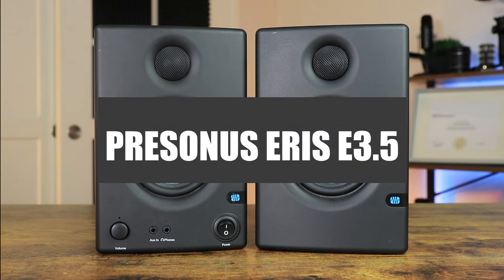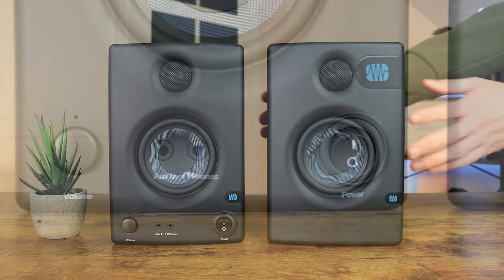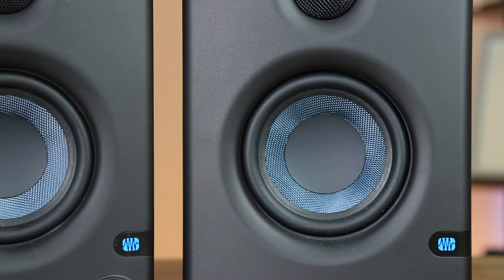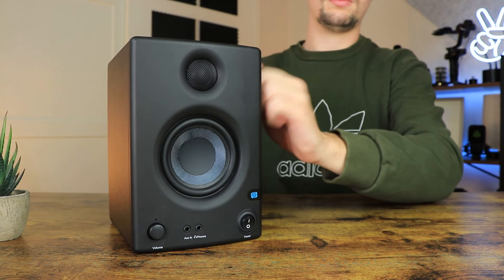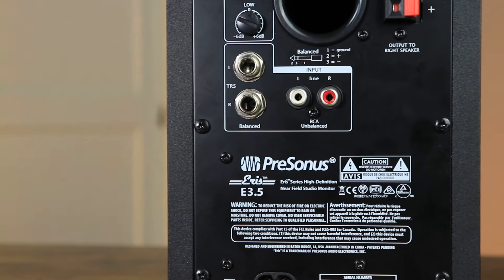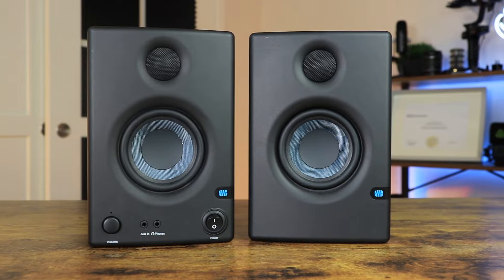The final pair are the PreSonus Eris E3.5s, which are the most popular set of studio speakers under $100. Costing around $99, these speakers come in a matte black finish with blue 3.5-inch cones. In terms of build quality, the Eris E3.5s are super solid and will definitely last you quite a while. As a big fan of the PreSonus Eris E3.5s, I promise you can't go wrong with having a pair of these. Now that we've gone through each pair, it's time to move on to the sound test.